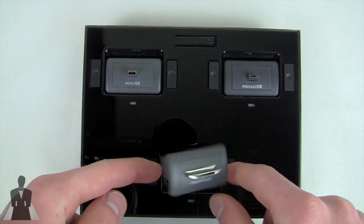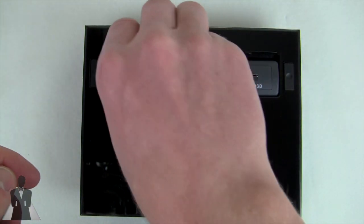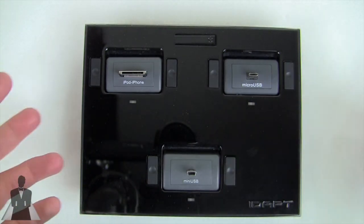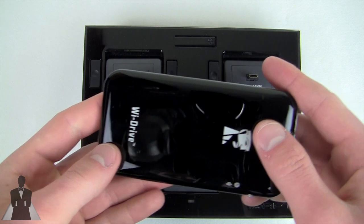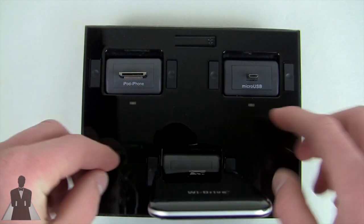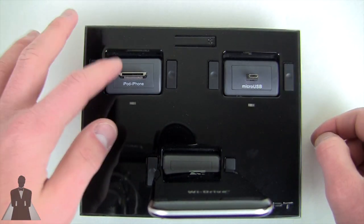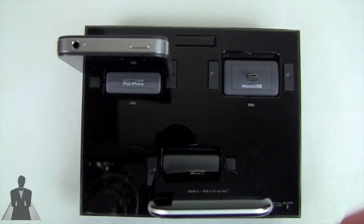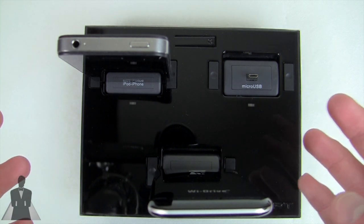These tips are interchangeable — they can move around and go wherever you want. If I have a large mini USB device, I can charge it on the front so it doesn't collide with the back. And if I have other devices that run on micro USB or an iPhone, I could put my iPhone in the back. So you can charge three devices simultaneously and it does a really nice job.